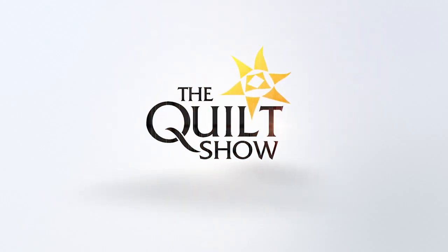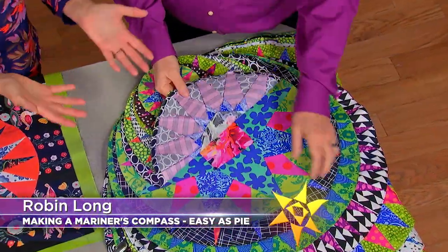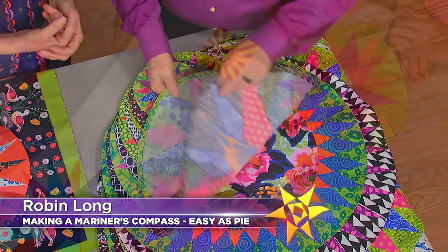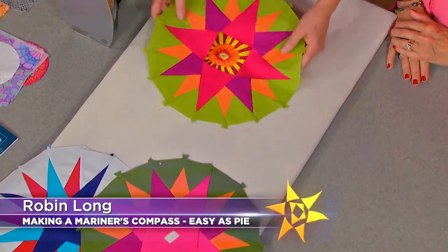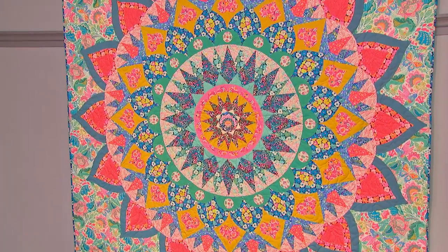On the next Quilt Show, have you dreamed of one day making a Mariner's Compass quilt but always felt it was just out of your orbit? Our guest, Robin Long of Robin Ruth Design, is here with good news for you. Robin says making a Mariner's Compass is as easy as pie with her methods, and she has some phenomenal quilts to prove it.